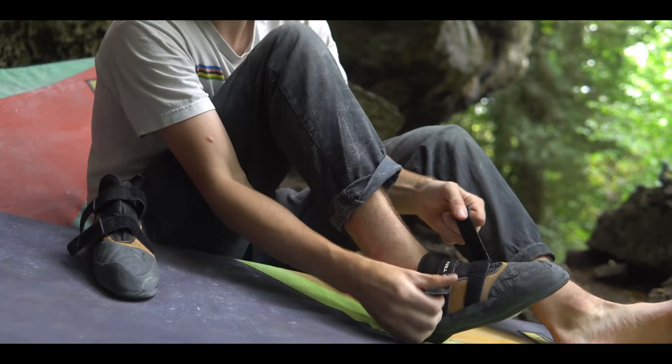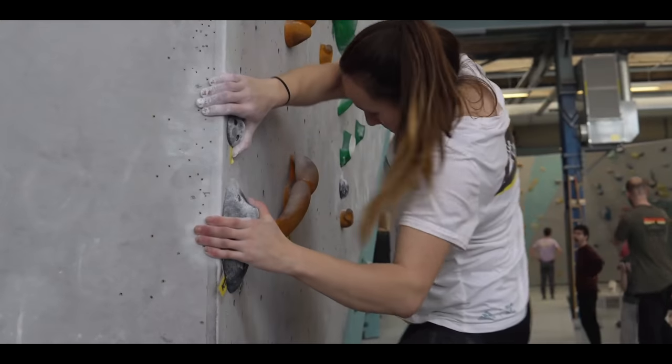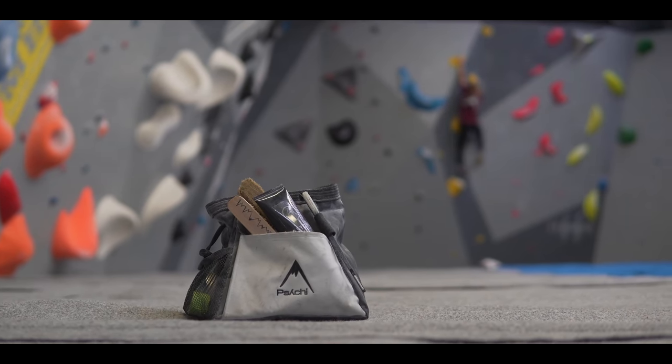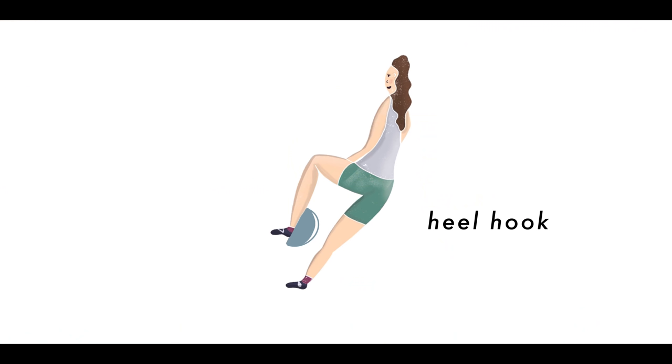All of the techniques I cover in this video are still worth learning about and practicing even if you're a newer climber, as long as you're not going to get injured. Understanding how to navigate different terrains and move in different ways on the wall is always useful. So without further ado, let's move into the first and my favorite technique — the heel hook.